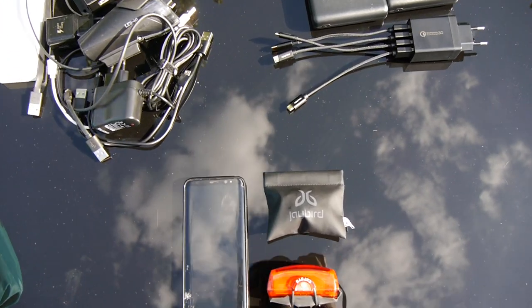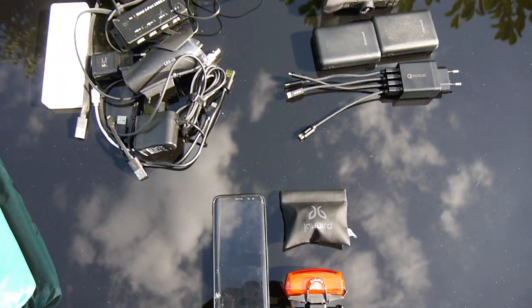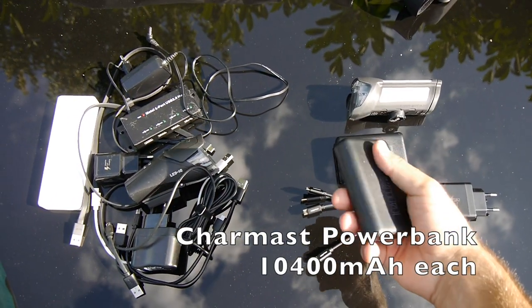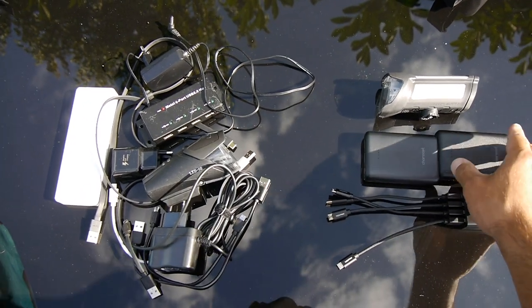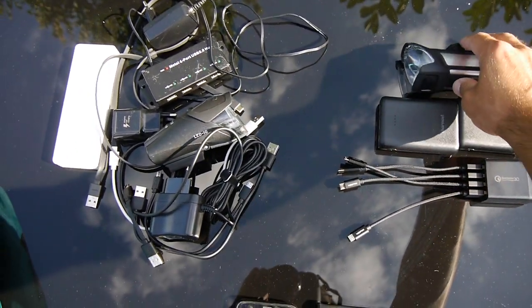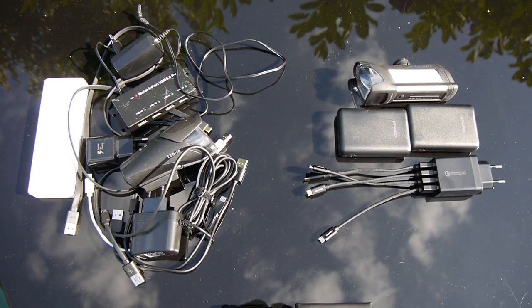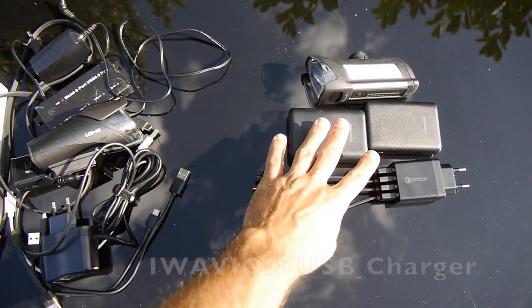I decided to add this section because I actually have some changes that I already made. For the electronic setup, I got two smaller power banks which are actually the same capacity as the big one I had before. I now got a light which charges via USB and is a lot brighter than my previous one. With this, I can get all this stuff down to a much smaller size.